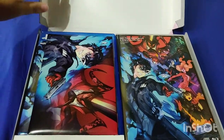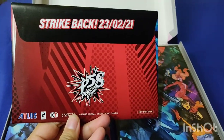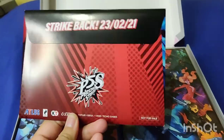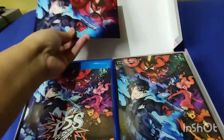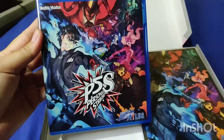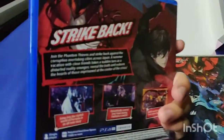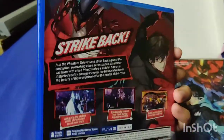Ta-da! So we've got the envelope here. Later on we're going to go ahead and open this one so you can see the strike back. This is from February 2021. We got the game here — the English version, Persona 5 Strikers Strike Back.